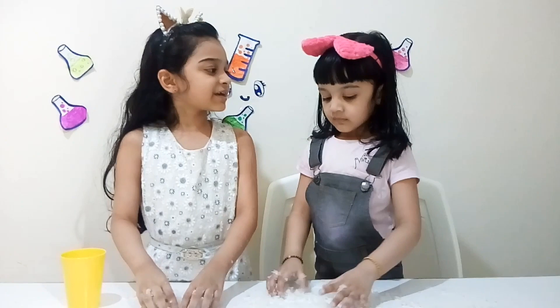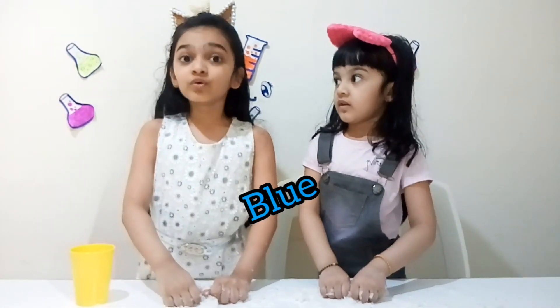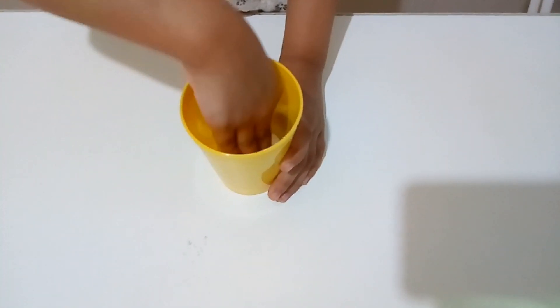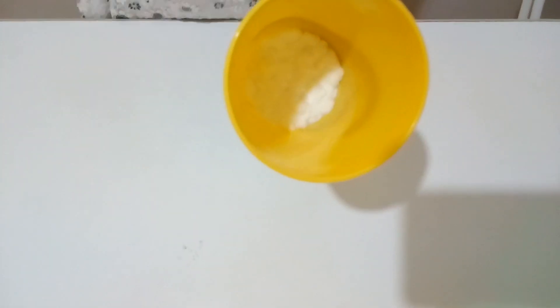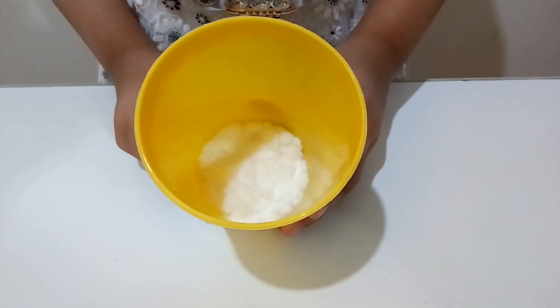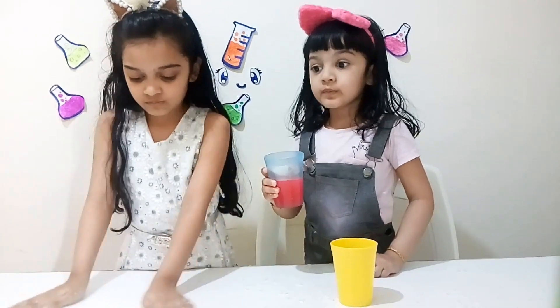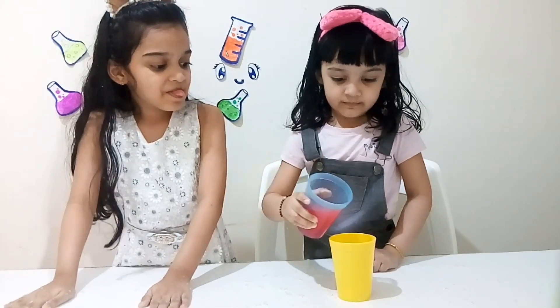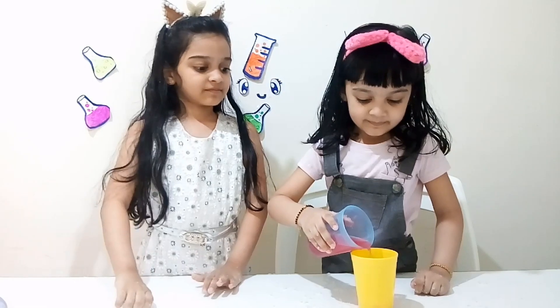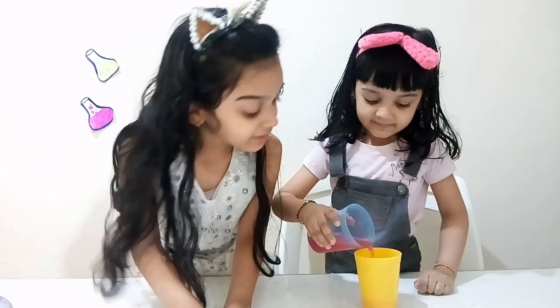Which color do you want, baby? I want yellow. Okay. We're going to make red, green, blue, and yellow. Now it's my time to do magic. I put a little polymer in the glass. Now we have to put a lot of water in the glass. Now let's see what happens. I'm pouring red water. Pour the whole thing, baby.